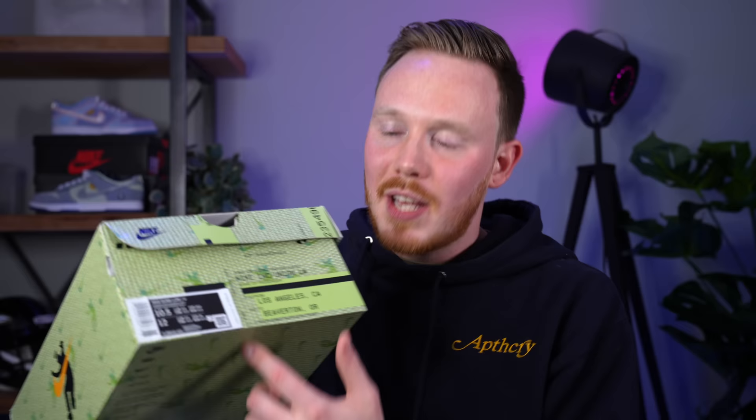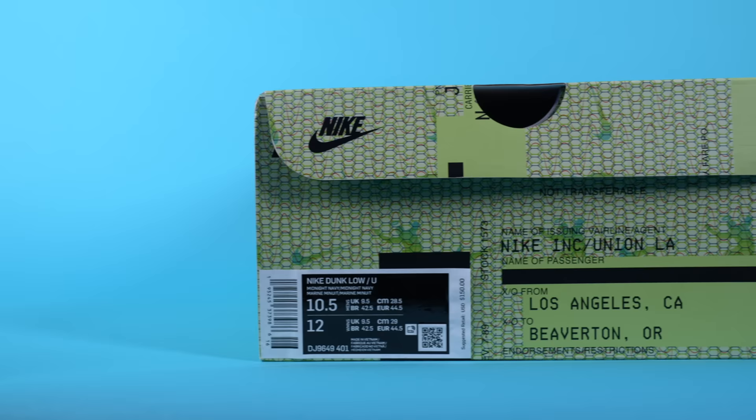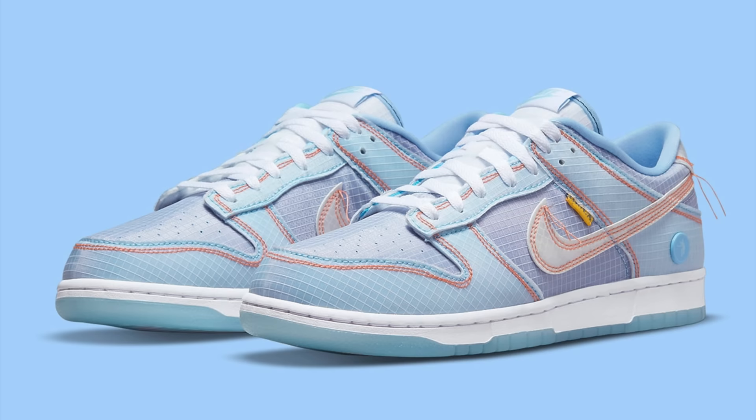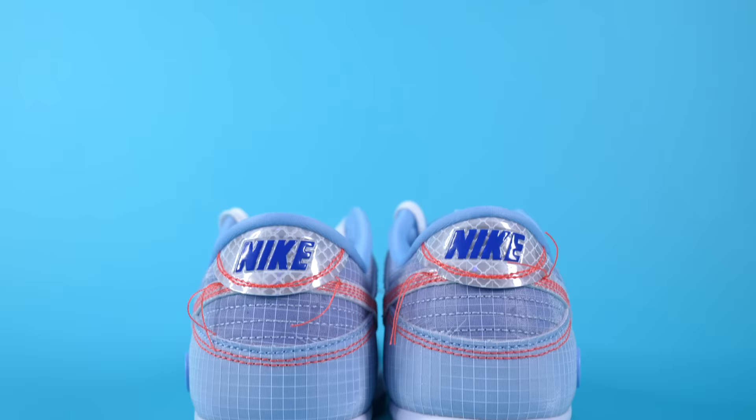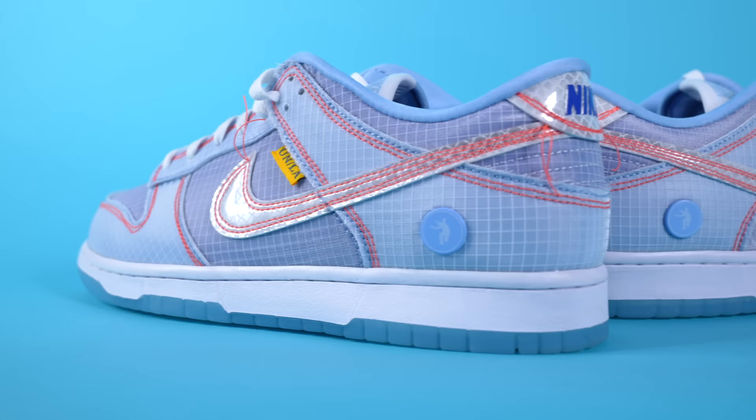The suggested retail price is $150, and I think all three of the dropping colorways will retail at that price. The third colorway looks like this — I don't know its official name since I don't have that box. With official images coming out, I'd expect these to release very soon. From what I'm hearing, the release might coincide with the 30th anniversary of Union LA — if not the Dunks, then the Air Jordan 2s, but no one knows for sure. Looking at the tags inside, these shoes were produced between May and October of last year, so they've been sitting in a warehouse for a couple months, which makes me think the release is imminent.